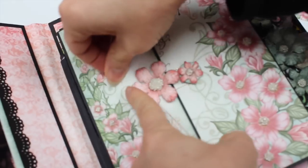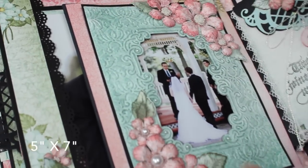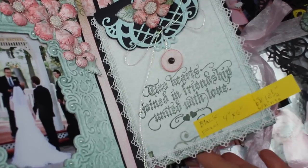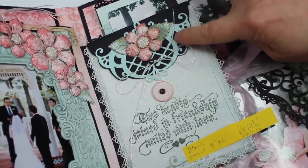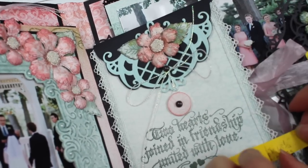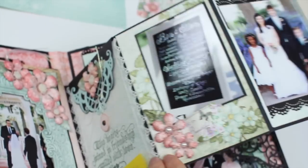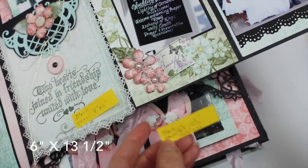Then there's another five by seven panel here with the flowers on it. On this side it measures four by six and it opens here as well. It has a Timeless Amour tab on here, and this folds out — folded out, this measures six by thirteen and a half inches with the hinge down here.